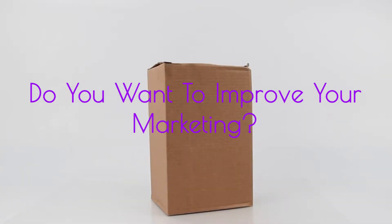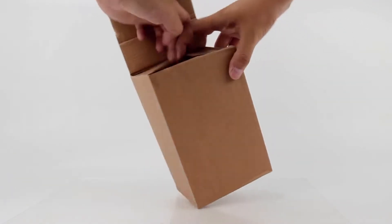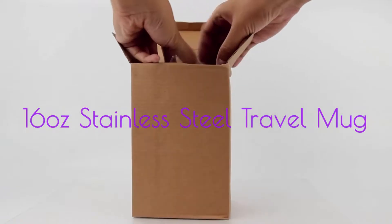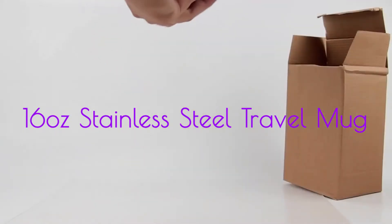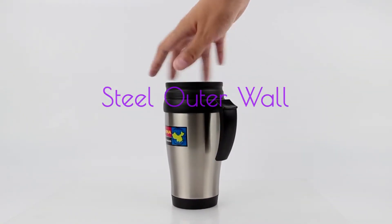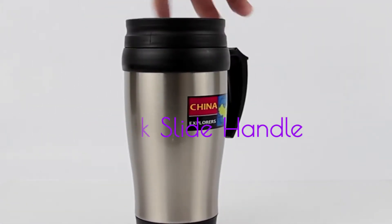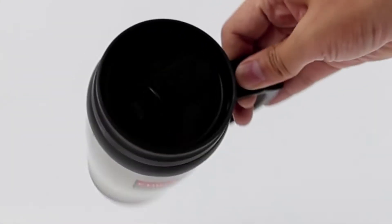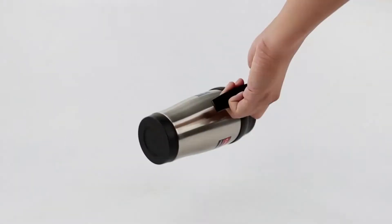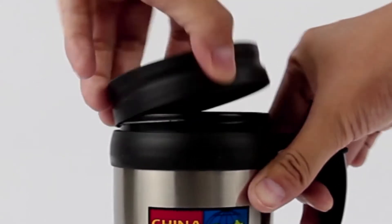Hi, would you like to improve your marketing? Let me introduce the 16 ounce stainless steel travel mug with amazing features such as a steel outer wall, black plastic liner inside, quick slide and handle shape screw-on lid. It easily opens front, back, or wrap decoration, and sits secure in in-car cup holders.